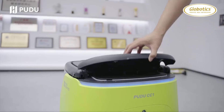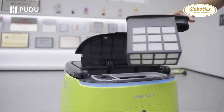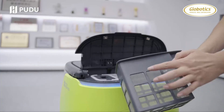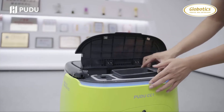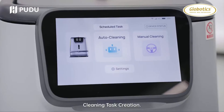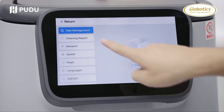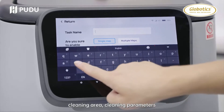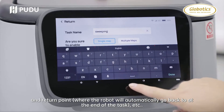Put in the water filter box. Cleaning Task Creation: go to Settings and click Task Management. Click New Task, choose the Map, Cleaning Area, Cleaning Parameters, and Return Point, where the robot will automatically go back to at the end of the task.